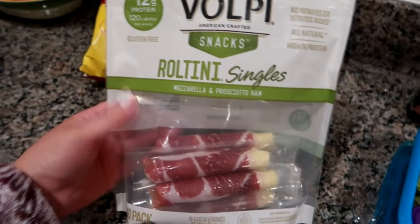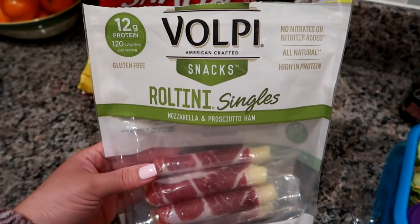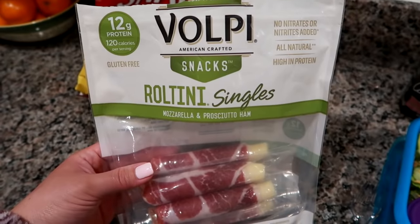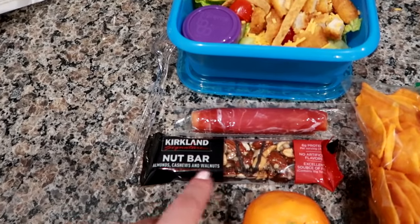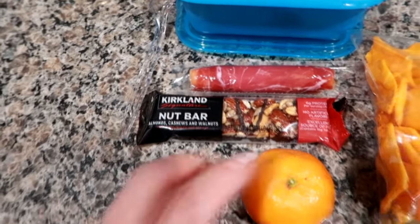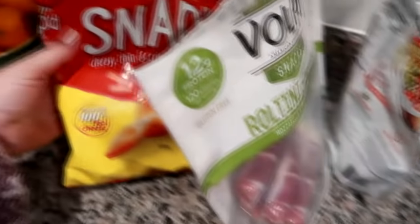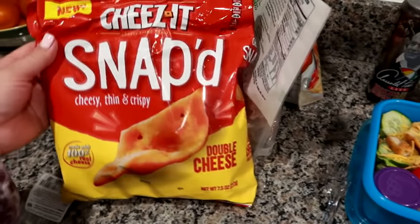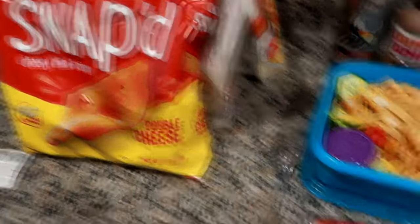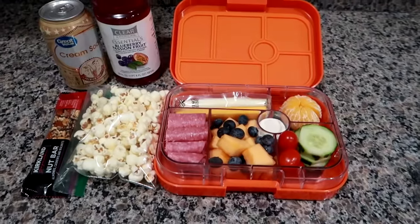I've got one of the Volpi rotini — mozzarella and prosciutto — I get them at BJ's. There's 12 grams of protein, they are gluten free with no nitrates added. He really likes them; they also make them in pepperoni. A Kirkland nut bar — the almond, cashew, walnut with dark chocolate drizzle that our friend Sue sent us — a little cutie orange, and some light Cheez-It Snap'd in the double cheese flavor. They're like cracker chips, very lightweight, much lighter than a regular Cheez-It. That's his lunch today!